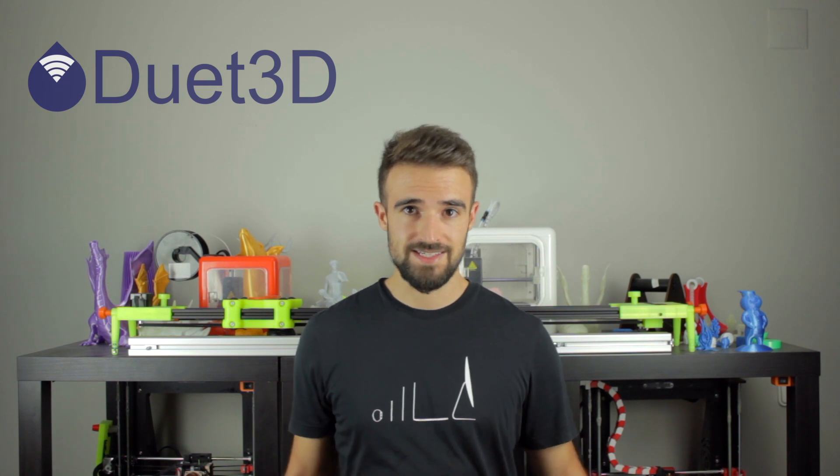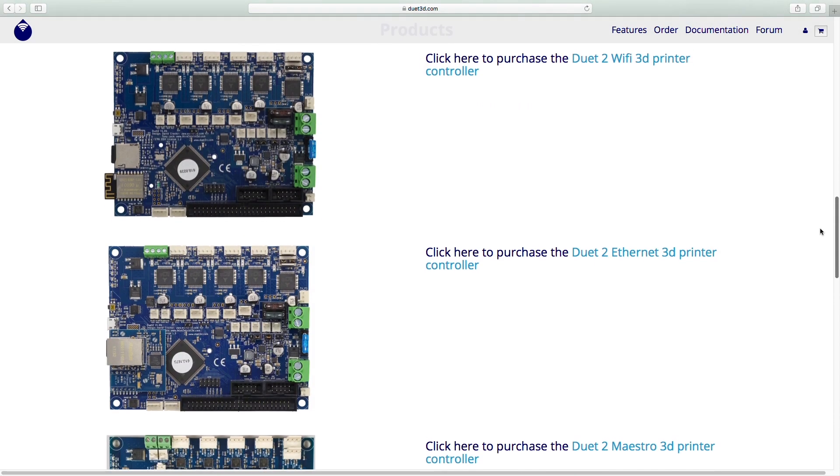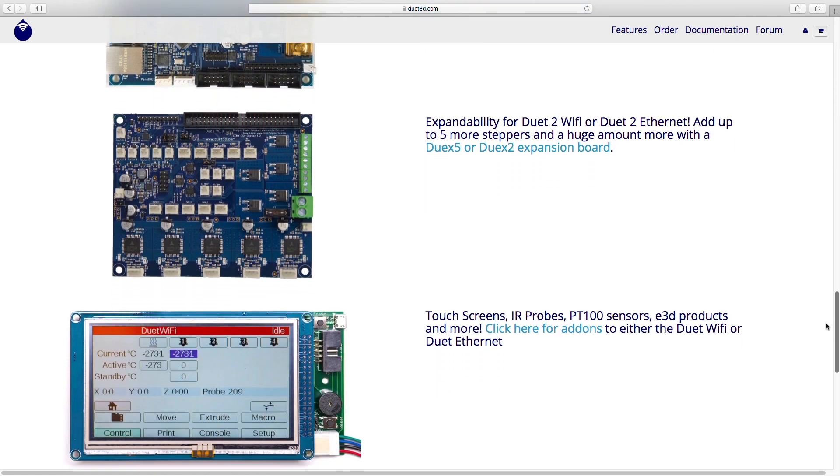Duet 3D is a company based in the UK, formed in 2019 as the union between Think3D Print3D, one of the original developers of the Duet since 2011, and Leisure 3D, responsible for firmware and add-ons running on the Duet Electronics. They designed and produced the Duet 3D range of machine control electronics, along with the advanced RepRapFirmware and Duet Web Control software. Duet 3D are initially focused on 3D printing control, but are now branching to other forms of machine control.